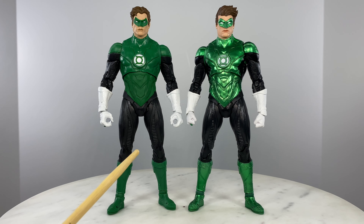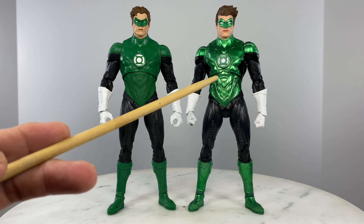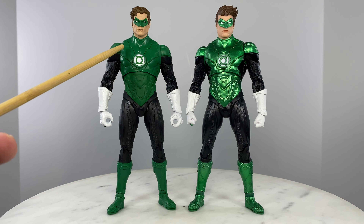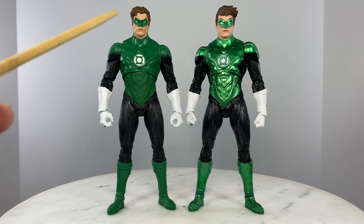It's very obvious with regards to the paint job. This one sports a flashier green paint job, which really makes this older figure look dull by comparison. But it's still a great-looking Green Lantern action figure.